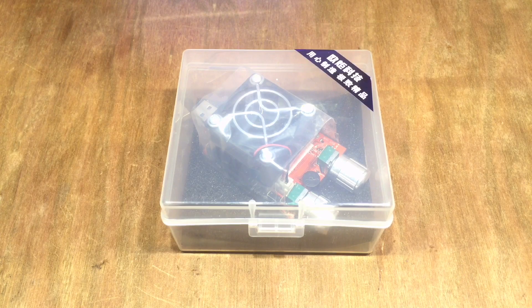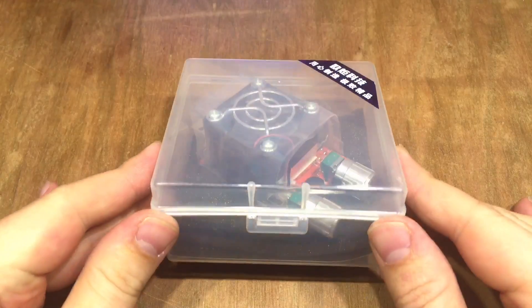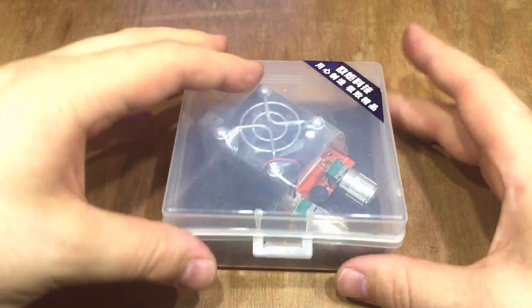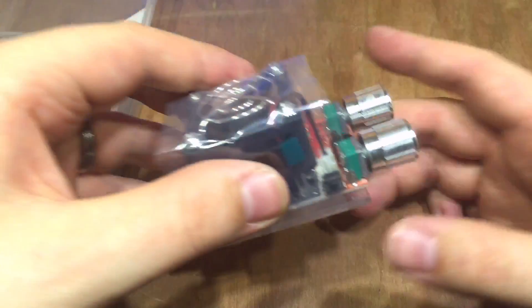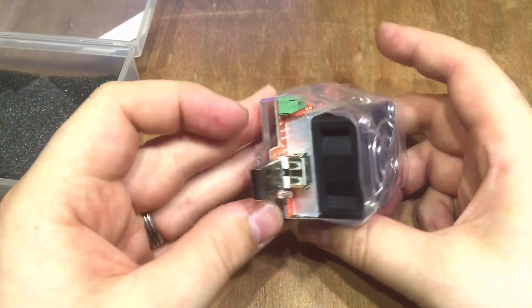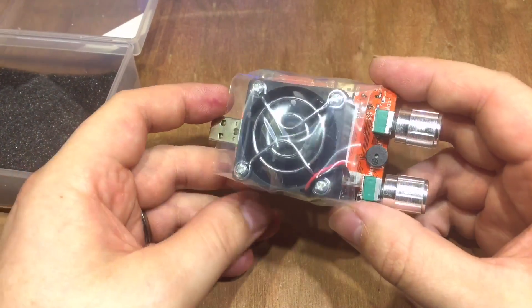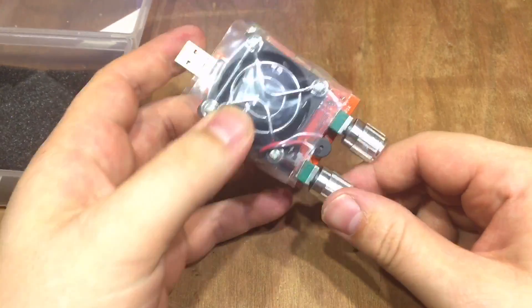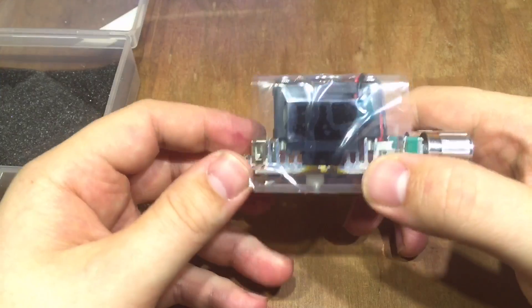Another delivery from China, and this is another item that has been improved from what you might have seen across YouTube before, and I had to buy it when I saw it. It comes in this great little presentation box and it's one of these USB adjustable loads, with a fine and a coarse adjustment — actually it's mentioned there on the silk screen.